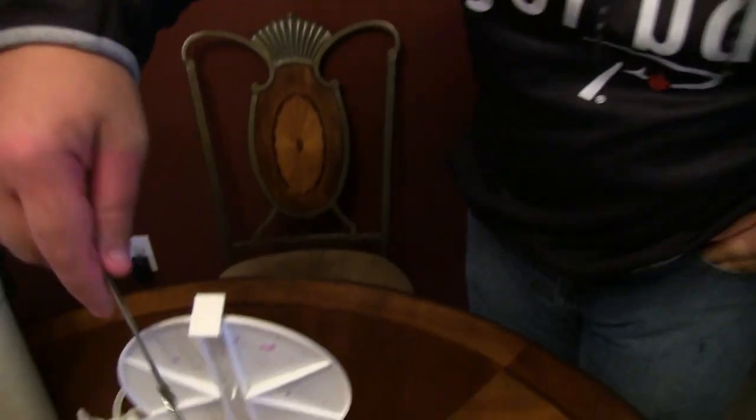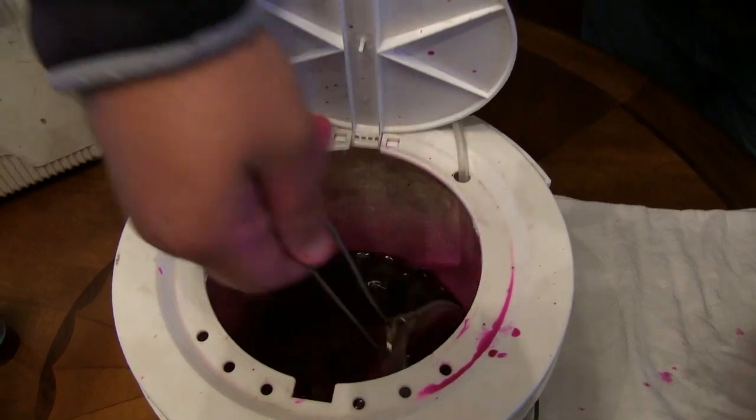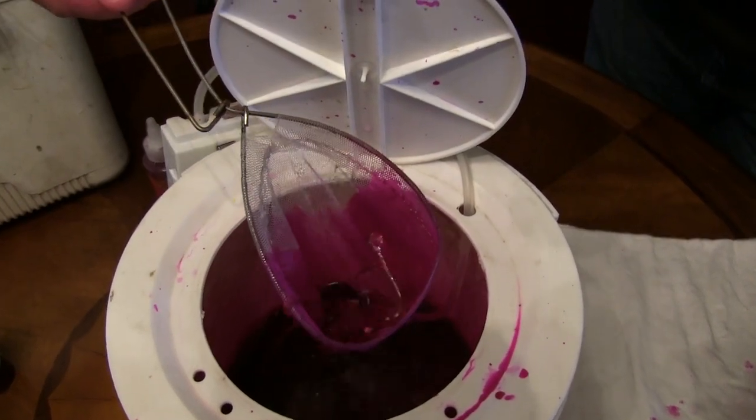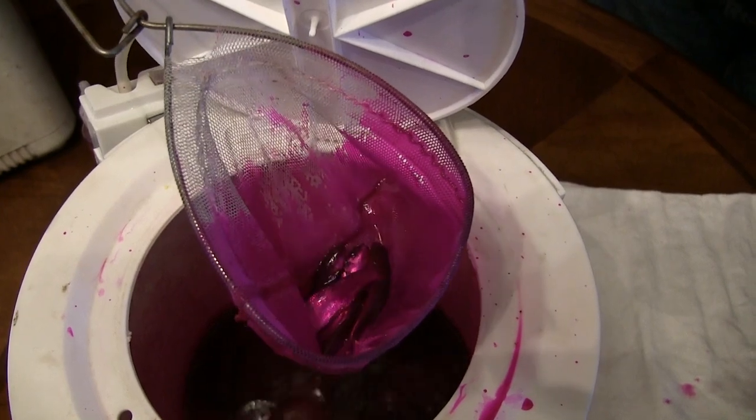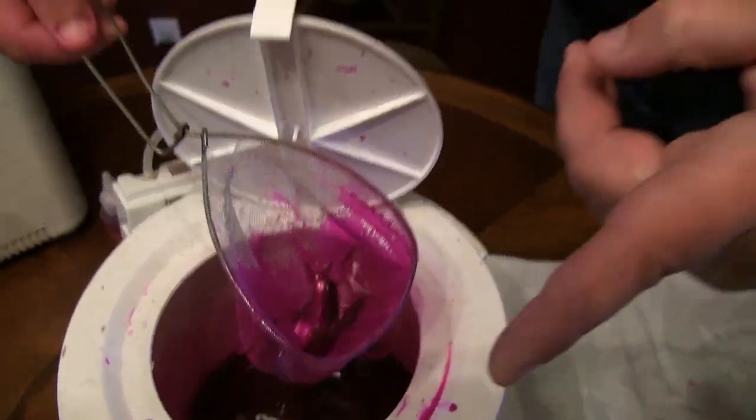We've had these minnows in this red fire dye for about 35 minutes now. We set a timer and the timer just went off. We're going to continue to show you guys the process. It's still bubbling there. You can see those minnows in there, nice and red. We're going to rinse them off and put them in a clear container where you can see the finished product of dyeing these minnows.